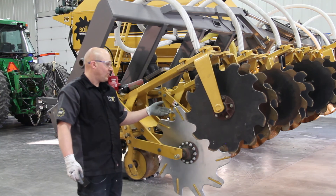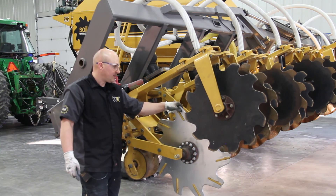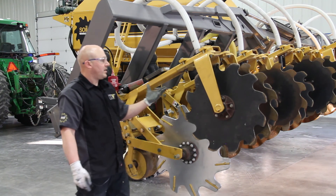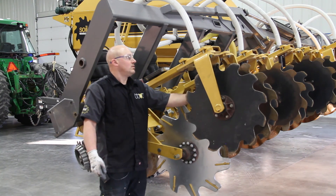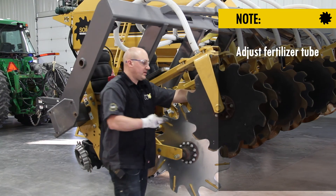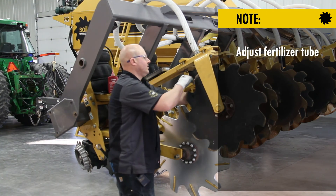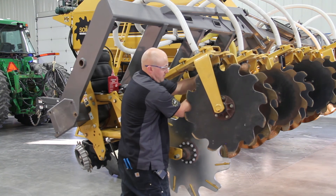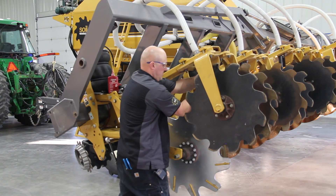I've installed my deep till cog — notice with the tillage pointing forward. One thing I forgot to mention: you do want to adjust your furt tube to be two finger-placements back to make room for the cog, and then tighten that up just to hold it.